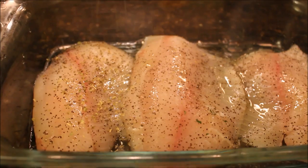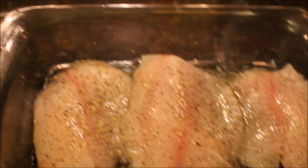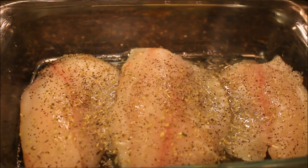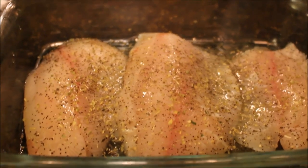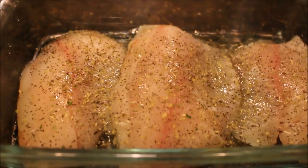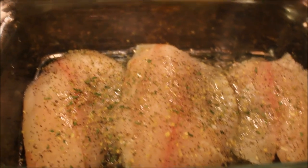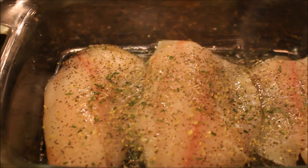You could actually make a garlic butter ahead of time and keep it in the fridge if you make fish frequently. All you have to do is take the butter, garlic, parsley, and oregano and mix it all together and keep it in the fridge. If you want to see a separate video on that, let me know — I'm just doing it the long way in this video.